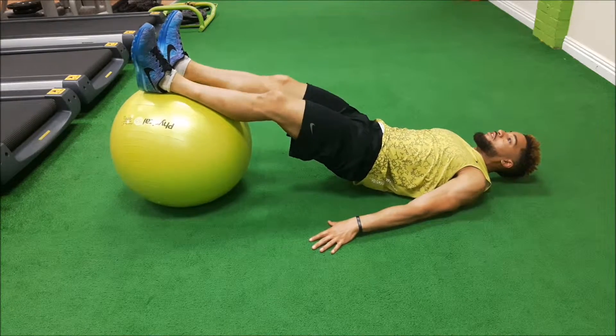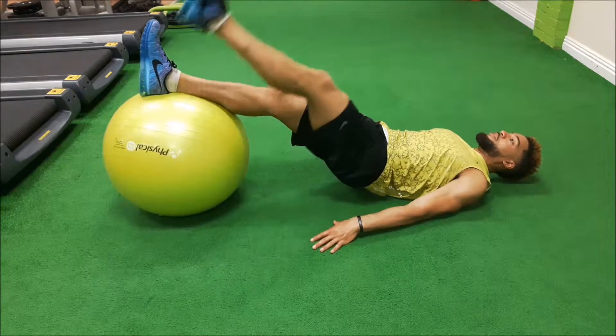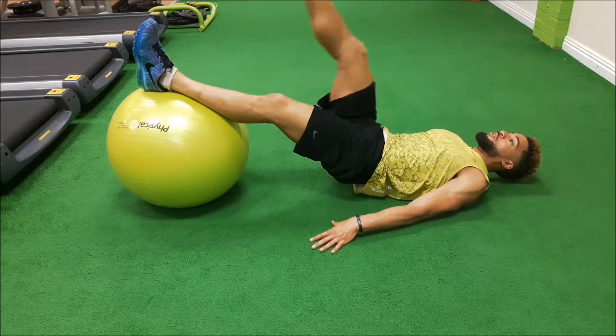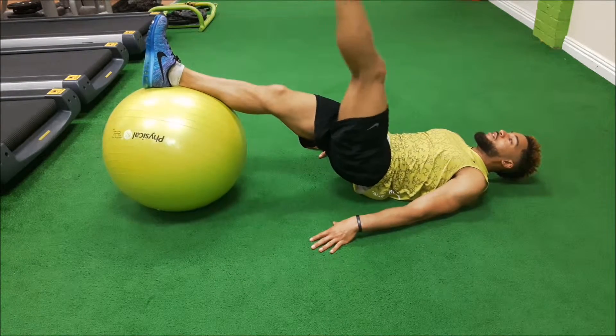Stay on your heels on this one and just lift up. Bring it down and you'll do the same on the other leg. Look to keep your balance on this one, working on glute stability. Raise up, bring it down.